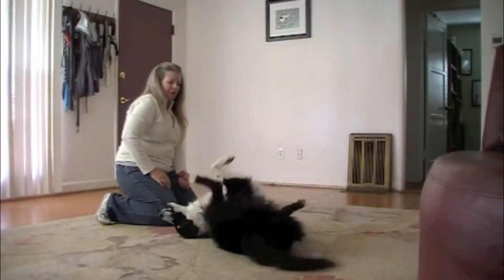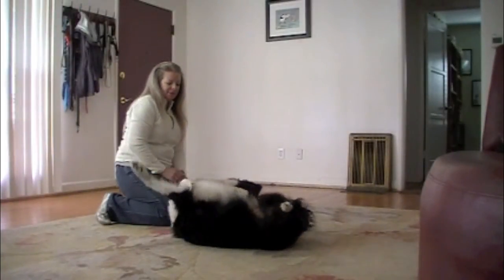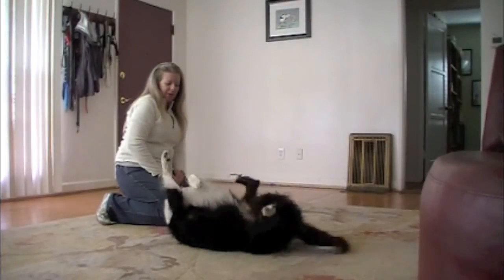A new trick — wiggle, wiggle, wiggle! Yes! Wiggle, wiggle, wiggle — yes!